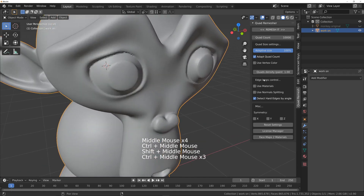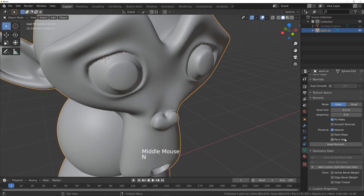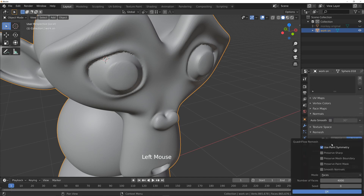The first way is you could try and use the inbuilt remesh. The voxel remesh is basically the same as the modifier we just used, or we've got a quad remesh. So if we give this a try — it's a bit of trial and error and a little bit slow. We'll try increasing this to maybe 10,000 and turn off use paint symmetry.